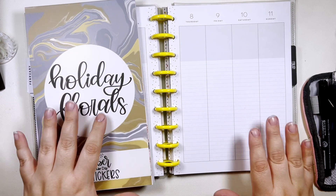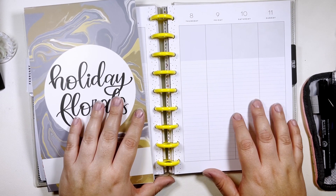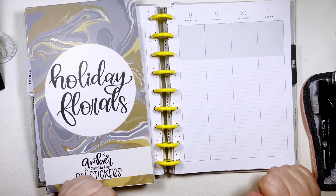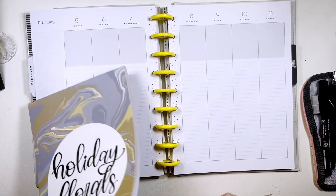Hi, my name is Chelsea. Welcome back to my channel, this is Be Sweet, Stand Tall and Plan. Today I'm going to be planning in my classic vertical lined Happy Planner for the week of February 5th through the 11th.